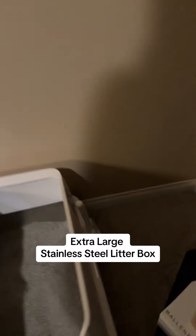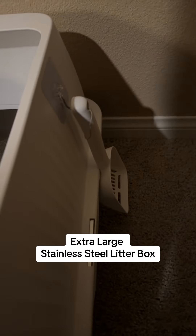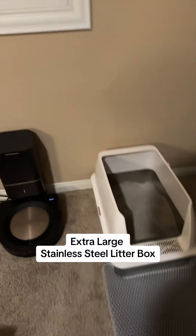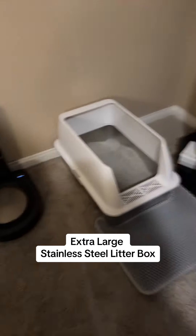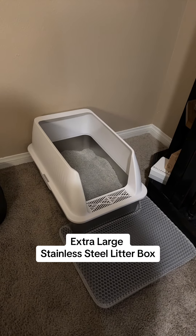It also came with a scoop and a little hook that you can stick up on somewhere on the side of the litter box so you won't lose your scooper. For now we're going back to trying that, and my cats are pretty darn excited about this litter box — nice and easy.